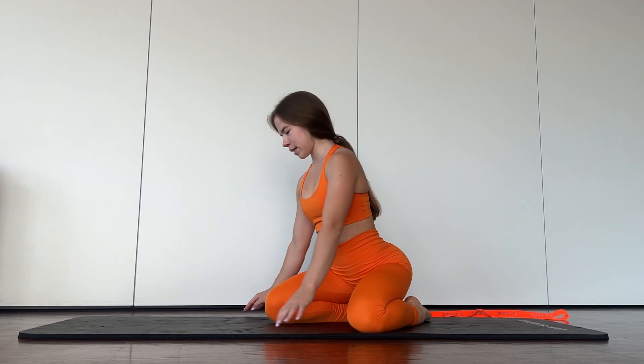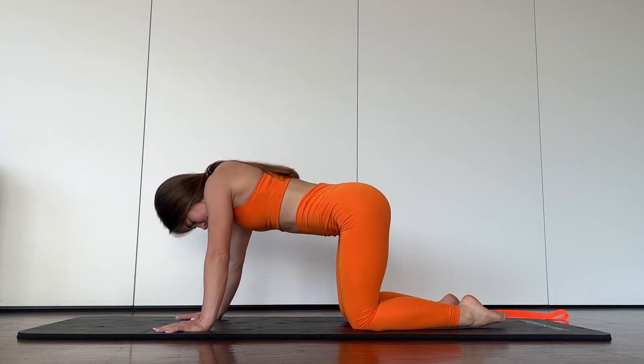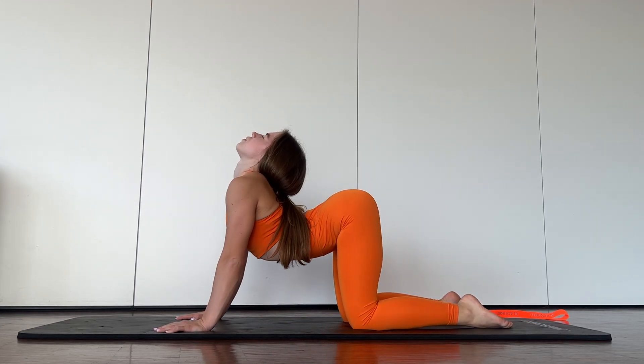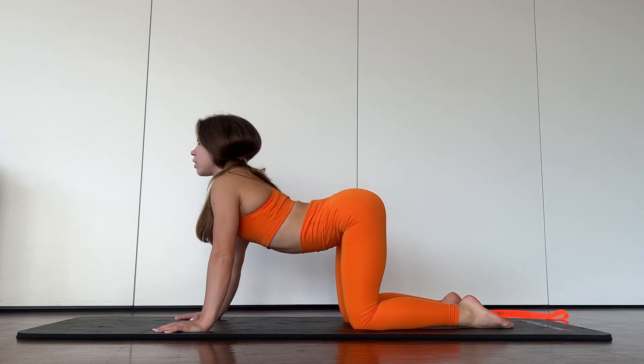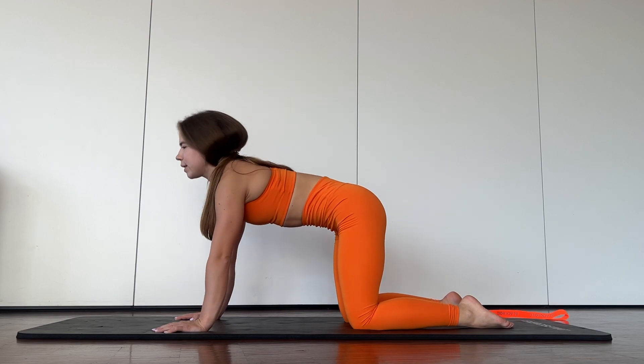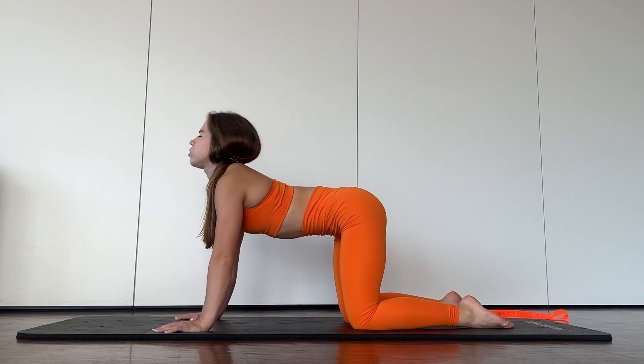Hello guys, welcome to my channel. Let's start our training. Now you need to make a cat to warm up and beat your back. Breathe deeply.